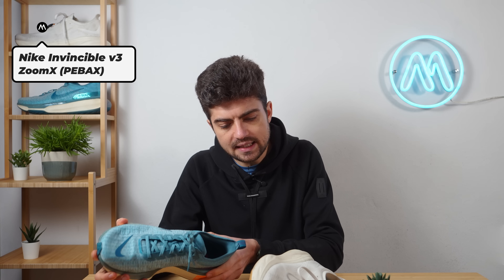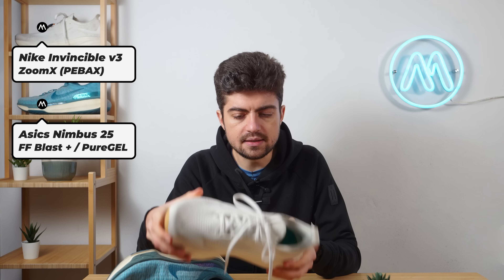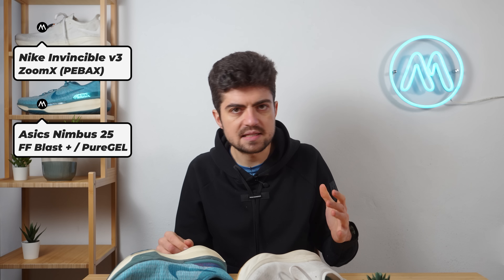For the midsole and ride: the Invincible 3 uses ZoomX foam — a PEBA-based foam from Nike — with no plate. The Nimbus 25 features FlyteFoam Blast Plus and Pure GEL in the heel, a new technology from ASICS, combined with FlyteFoam Blast Plus as seen on the Nova Blast 3 and Super Blast. So two popular foams from each brand.